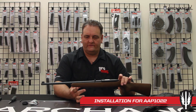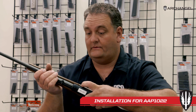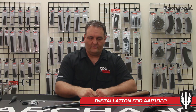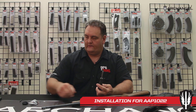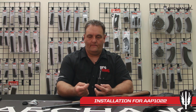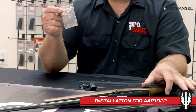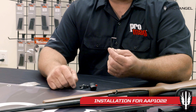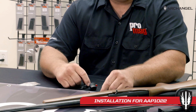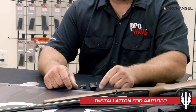We're going to start with making sure that the rifle is cleared and unloaded — that's the number one thing to do. After we've done that, you're going to need a couple of tools: a screwdriver and a punch to push the pins out. Included with your AAP 1022 stock is a package with your necessary hardware, including an Allen wrench that goes to the included cap screw to hold the action in.